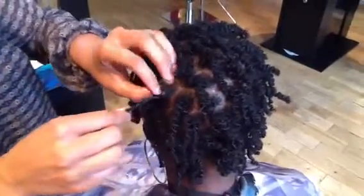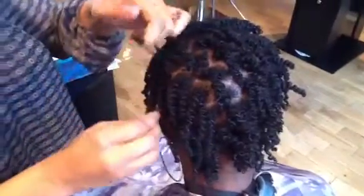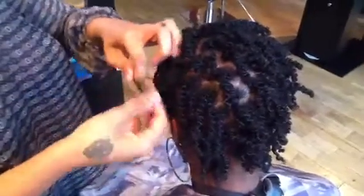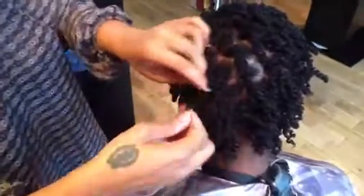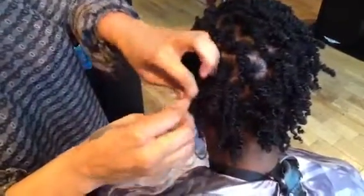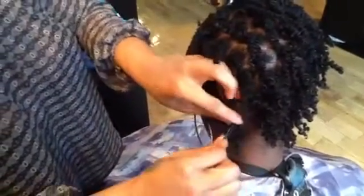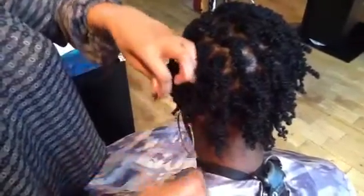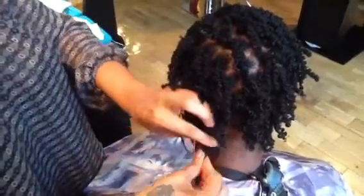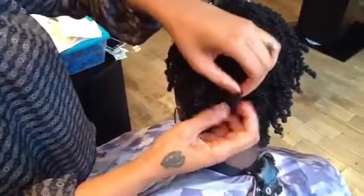We're now pulling out our two strand twist to give our set style — it set under the dryer for about half an hour to 45 minutes, and this is how the end result will look. Notice that she's separating the two pieces of hair and not just running her fingers through them, so that the hair does not frizz. It's really important that you do it this way so that you get the most out of the style.